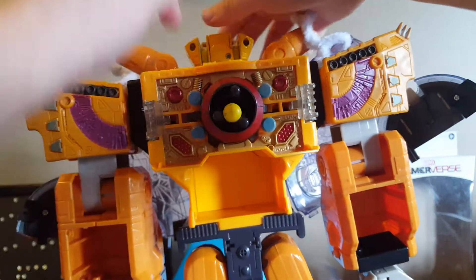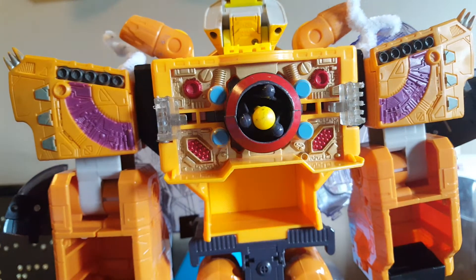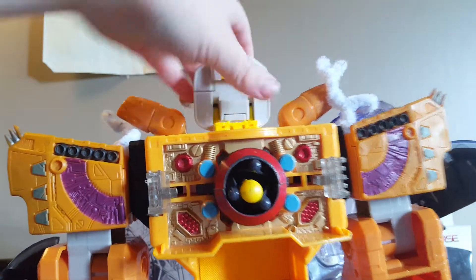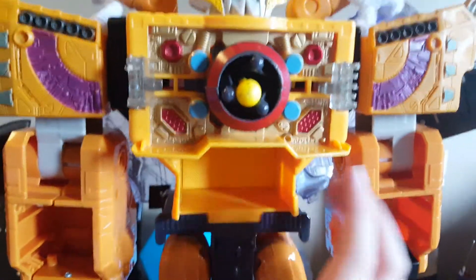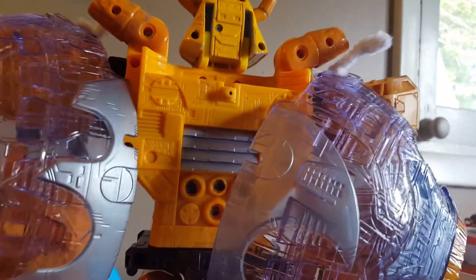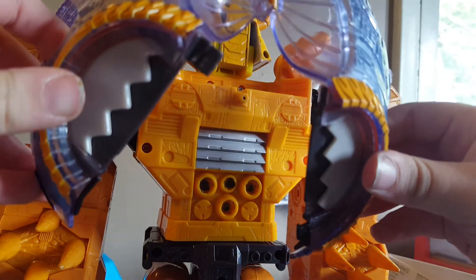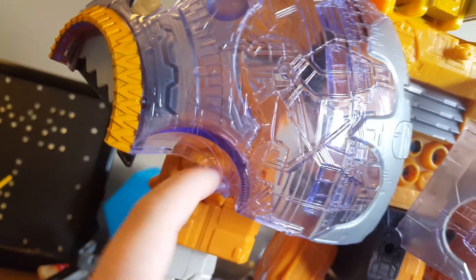Now for the last part of the transformation — flip the head. So that's Unicron. A lot of people hate this piece hanging off their Unicron, but I kind of like it because I can always see it. It's a little creepy, but it also allows another spot for a mini-con.